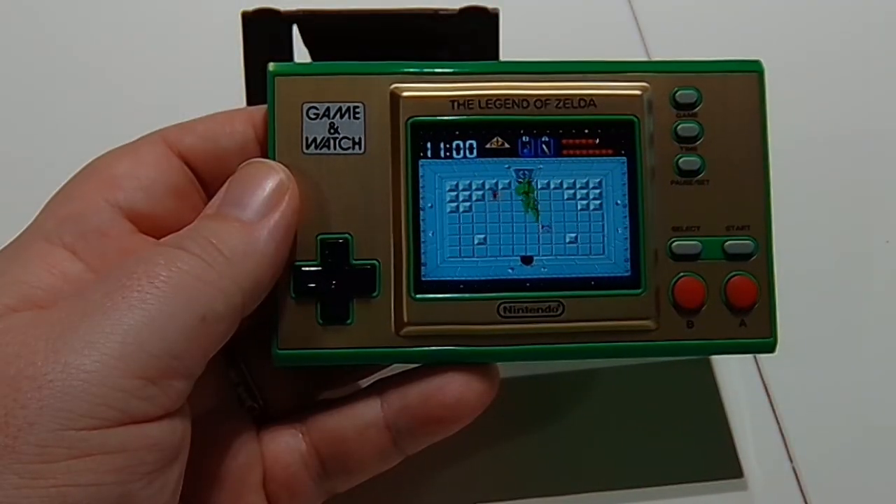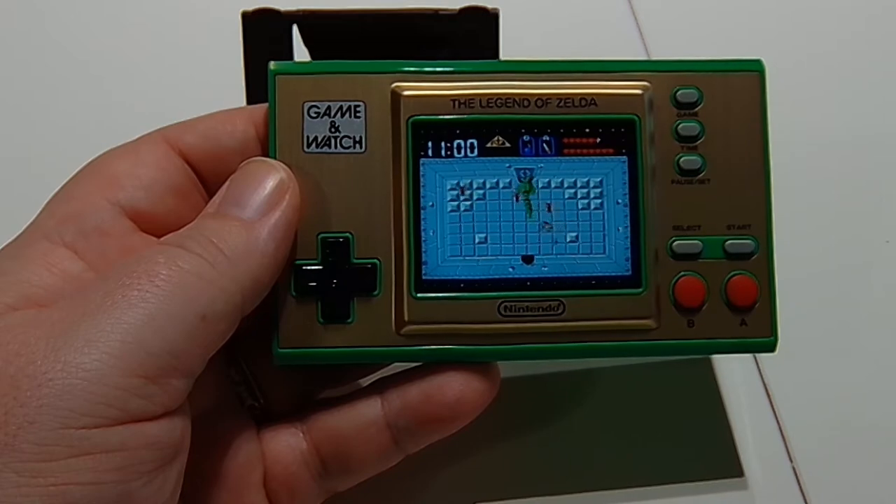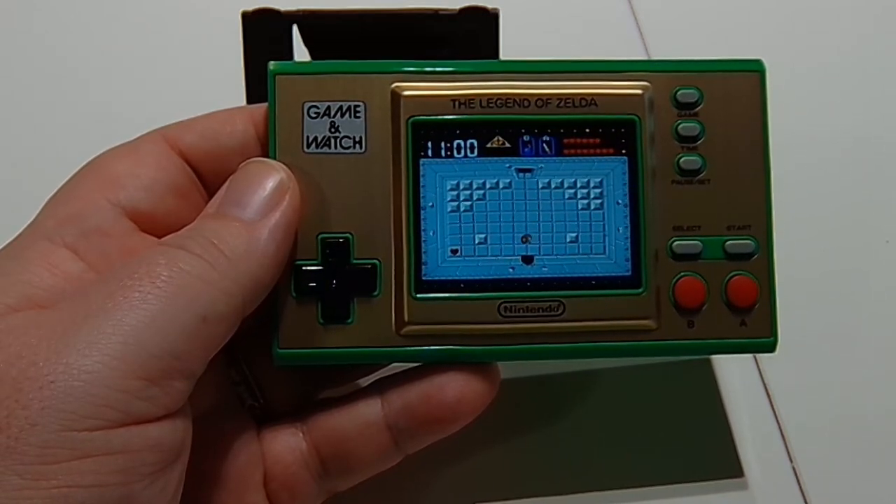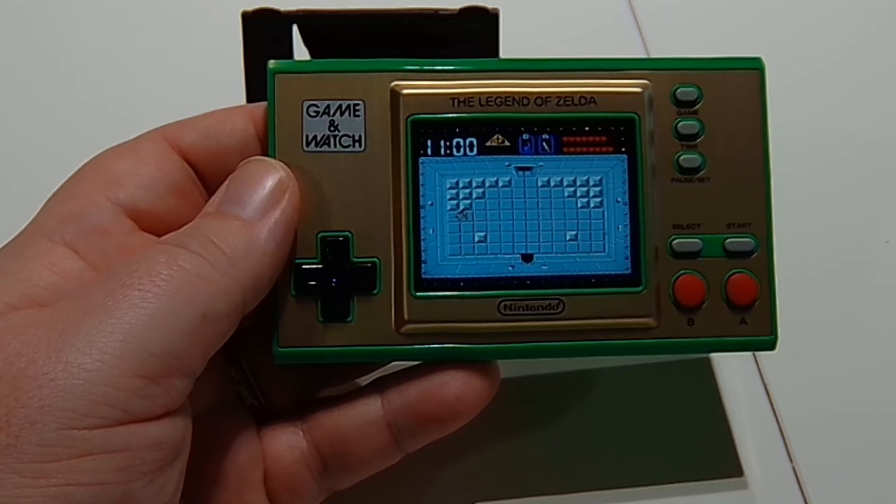And there you have it. Head on over to the Best Buy Canada blog and check out my full review, thoughts, and impressions of the Nintendo Game and Watch: The Legend of Zelda. I'm John, and I'll see you later. Take care.